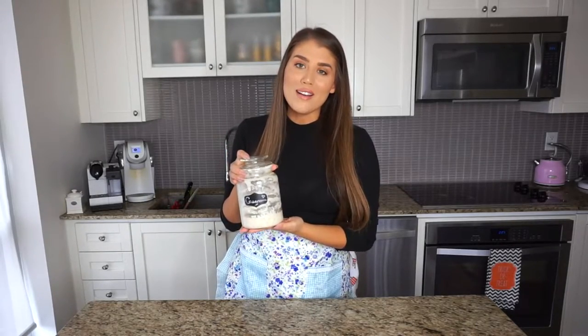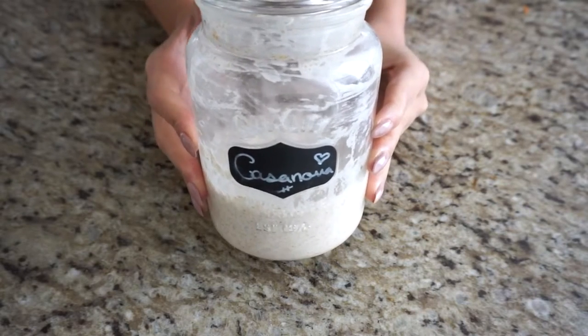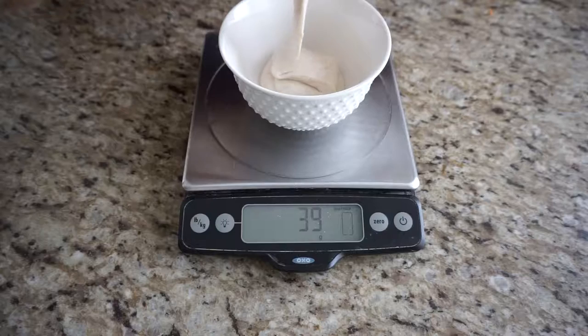You'll need a kitchen scale to accurately measure out the discard. This recipe is in grams today — since we all use grams to feed and remove our sourdough discard, it makes things really easy. Just put a big bowl down and measure out all your ingredients. My personal recipe calls for keeping 25 grams of starter in my jar, meaning I have up to 200 grams of discard to use — and that's exactly what we need here. Feel free to adjust to fit your own starter needs.